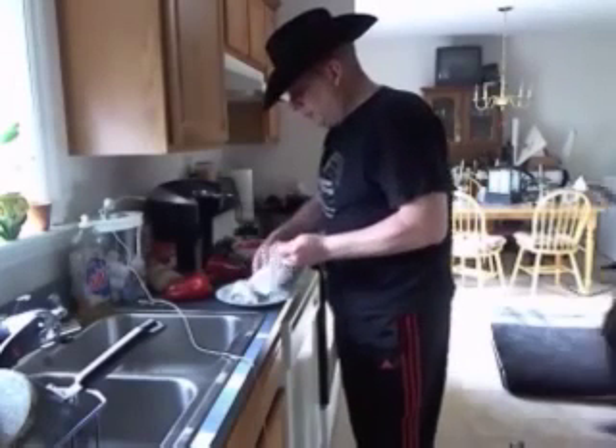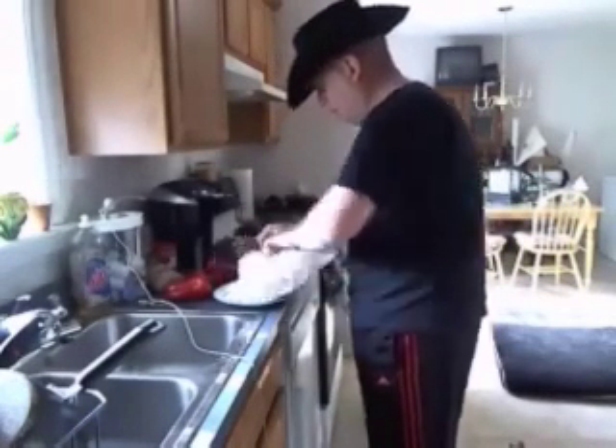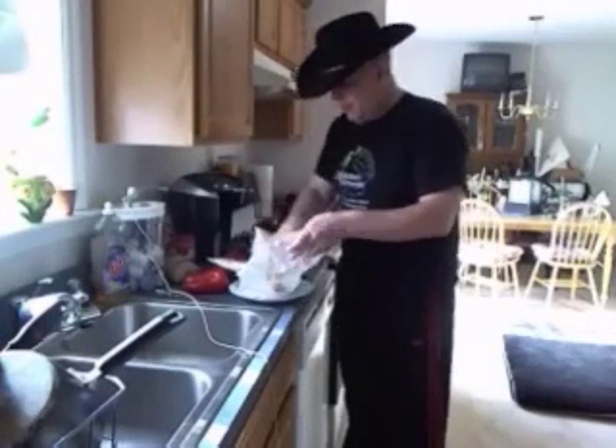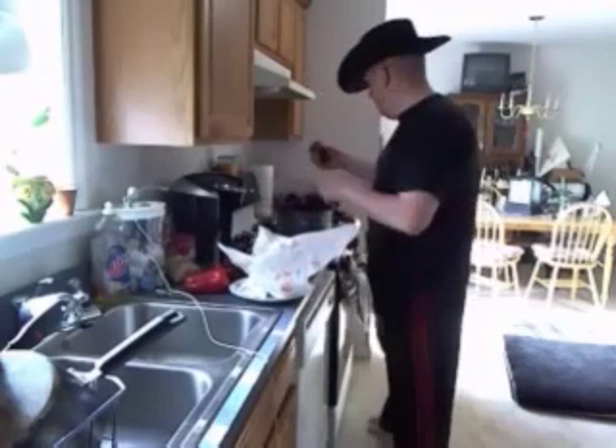What we're doing now is getting the venison meat out, and with the help of my assistant, we are going to add our venison to the pot.